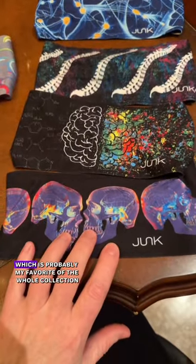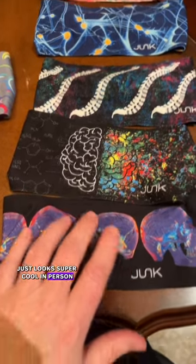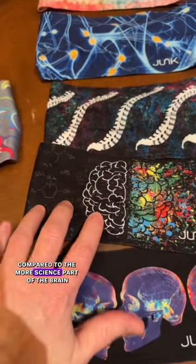This is the Brain Scan headband, which is probably my favorite of the whole collection. It just looks super cool in person. And then the Split Brain, which shows the artsy side of the brain compared to the more science part of the brain.